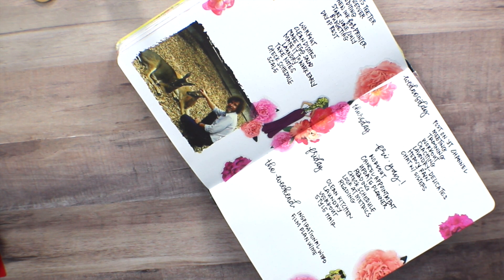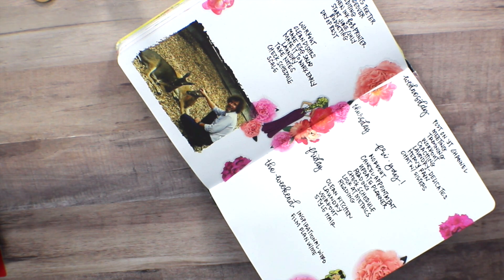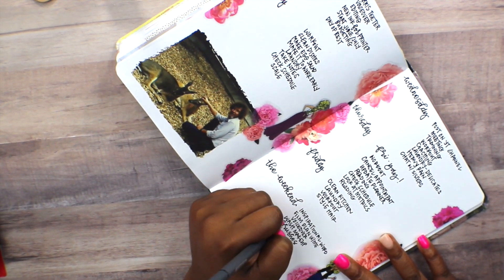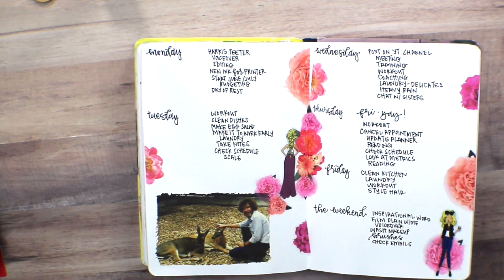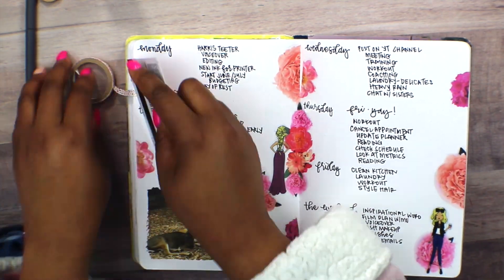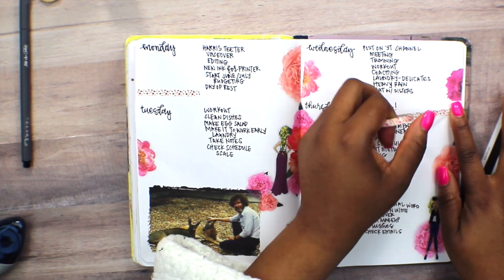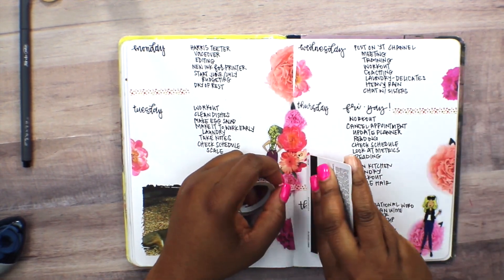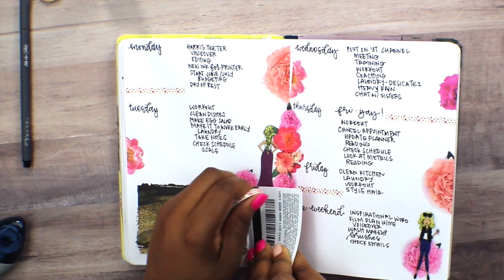Outside of cleaning and making sure I prep my hair for the work week — getting out the bulk of the tangles so that when I have to do my hair throughout the week it's a lot easier, like deep conditioning — for the weekend I like to get some inspirational words down and do my voiceover. I also like to clean my makeup brushes; that's pretty much the gist of everything I like to do throughout the week. You really can't use dirty makeup brushes for too long — you really should be cleaning them weekly — and fortunately I've gotten into the habit of doing that.